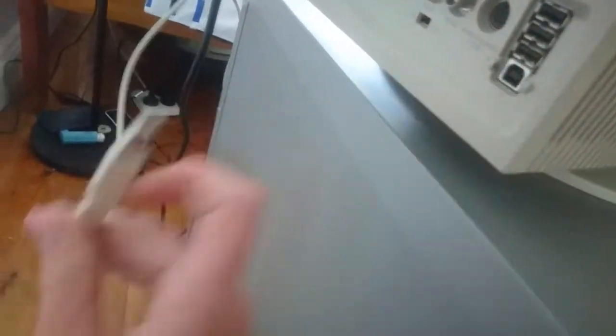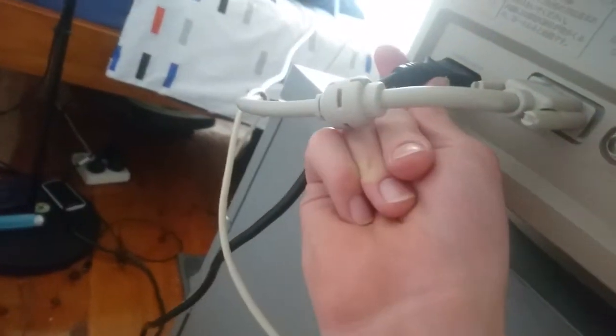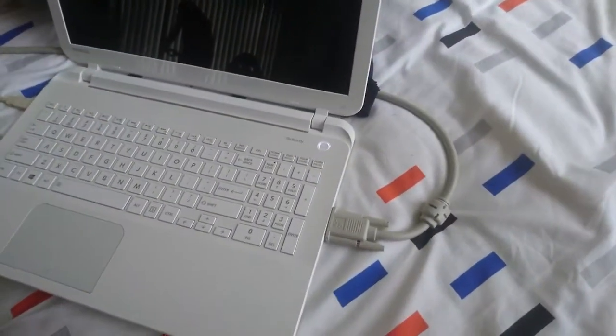That goes to the back here. There's a maintenance port — VGA is what we call it — and a power cable, just a normal 3-pin power cable. Now for testing, it's not a great test, but I'm using my cheap laptop, which is my old laptop, because it has a VGA port amazingly.